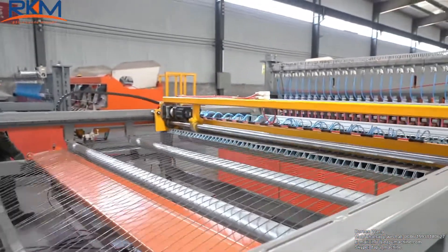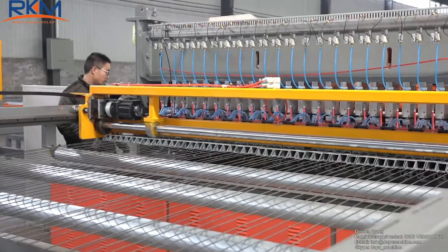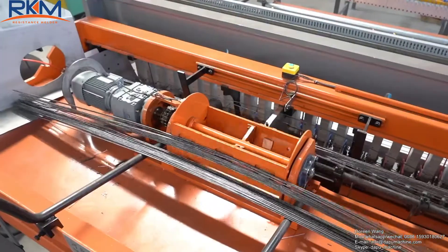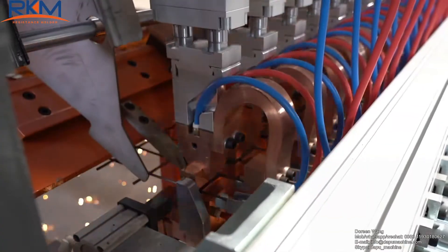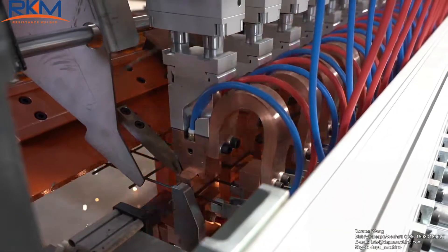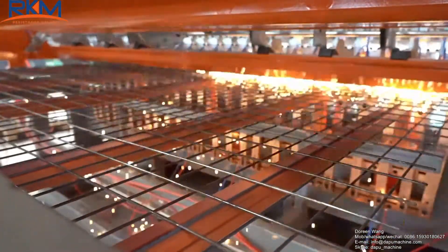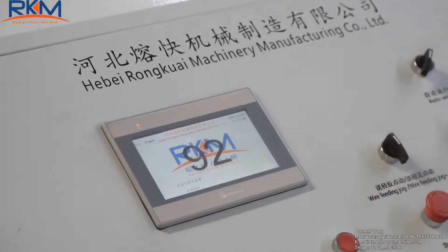The welding system adopts quadruple force and energy-saving air cylinders. Welding speed can be up to a maximum of 120 times a minute. The cross-wire feeder is specially designed and can bear 1T cross wires. The mesh pulling system is controlled by servo motor.